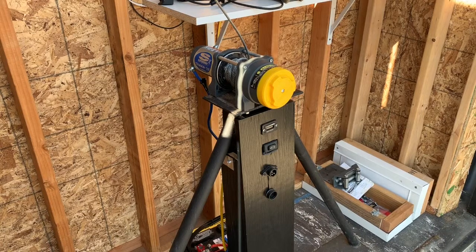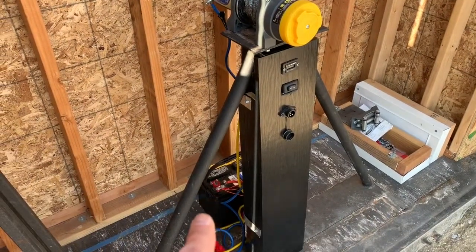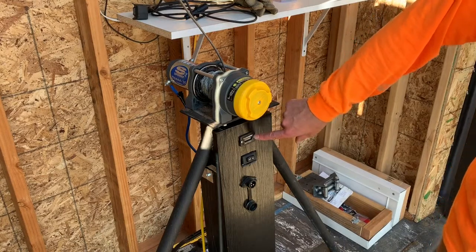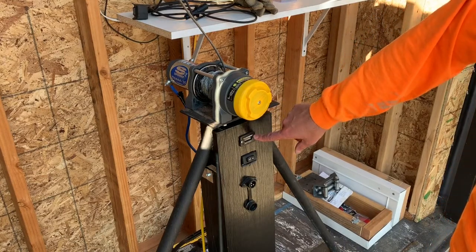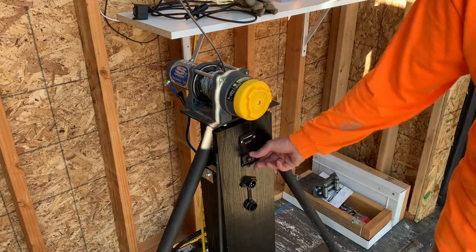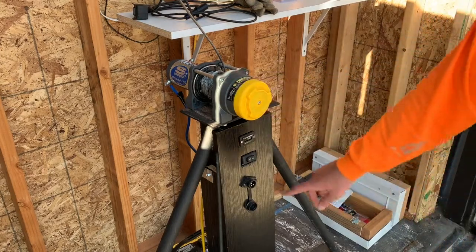The winch that I currently have installed is a 3,500 pound super winch, and it works pretty well with the weight of these doors. It is connected down to a basic RV truck battery on the winch platform. I have a battery indicator telling you how much charge you have in the battery — if it's getting low or if it's full. I also have an in and out button here for this winch.